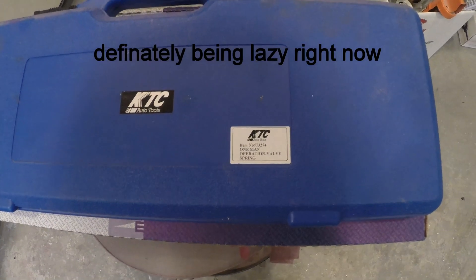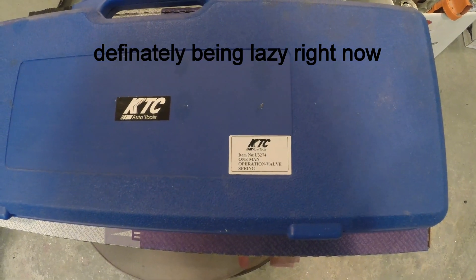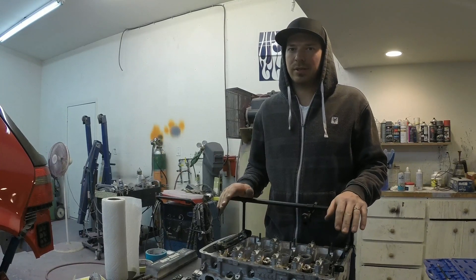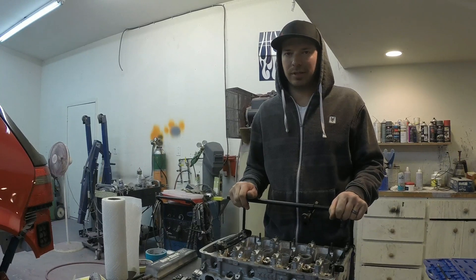Just in case I can't find the link for the valve spring compressor, this is it right here if you want to look it up on your own. The next step is to load up the engine hoist in the back of the truck, drive around to the front garage and drive to the short block, and bring it back in here.